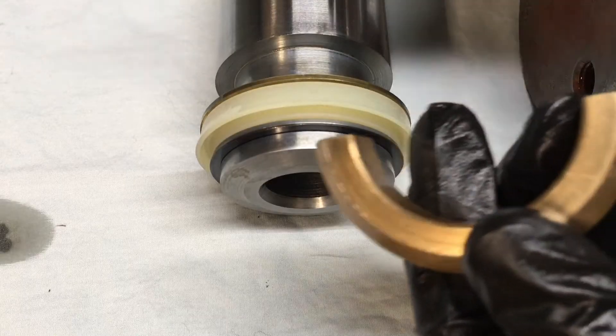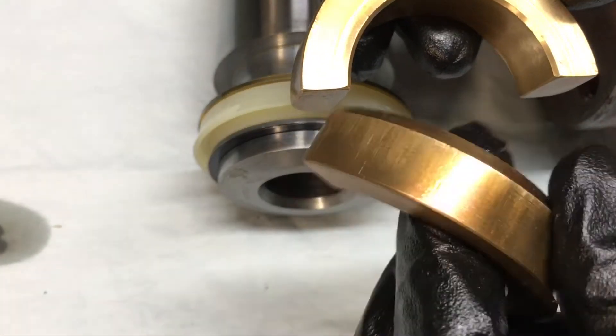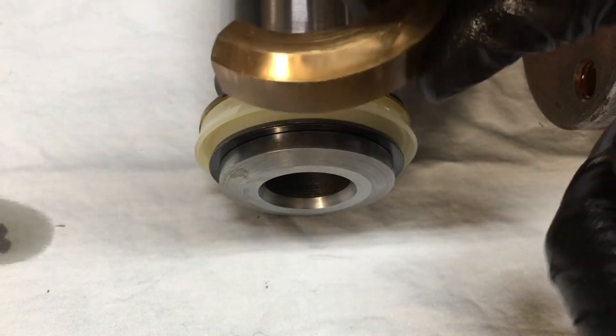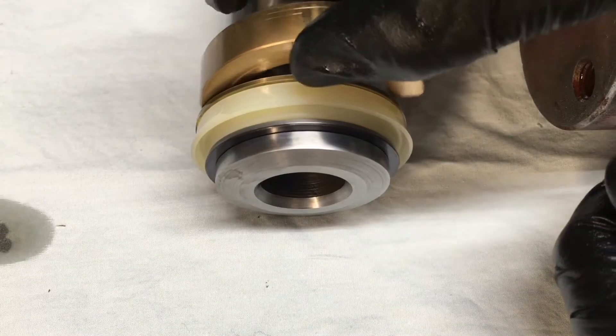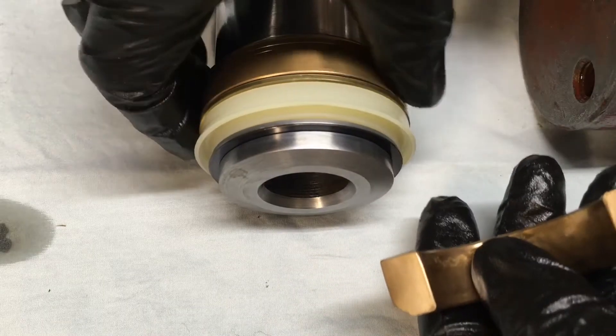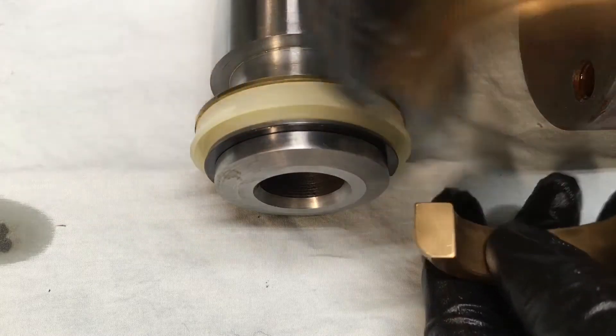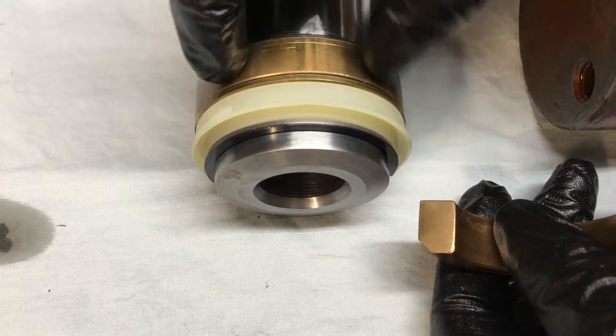Then you've got your split nuts or split washers. You'll notice you've got a chamfer on this side and no chamfer on that side. That chamfer will go up in the upward position. Location doesn't matter — it just slides around. This is basically just a bearing and it slides up in the internal side of the cylinder.